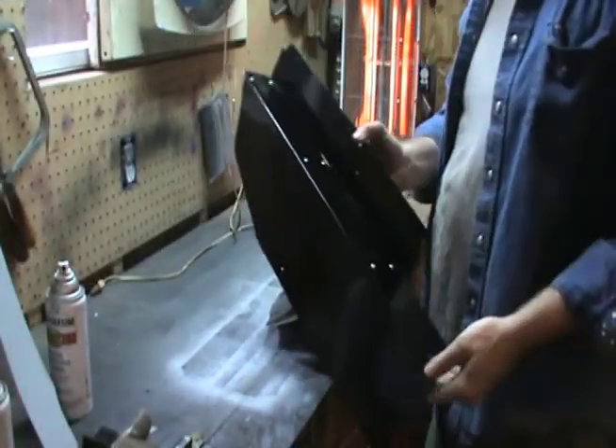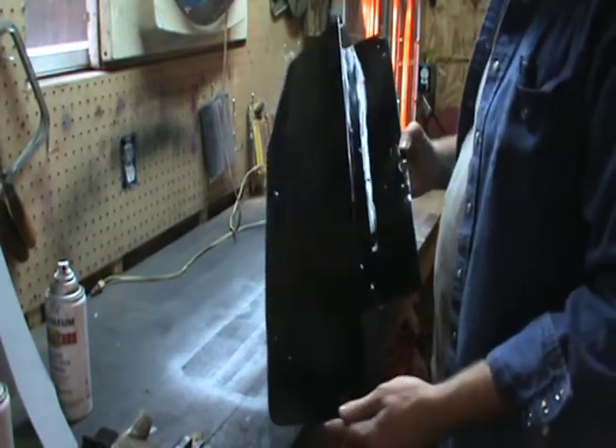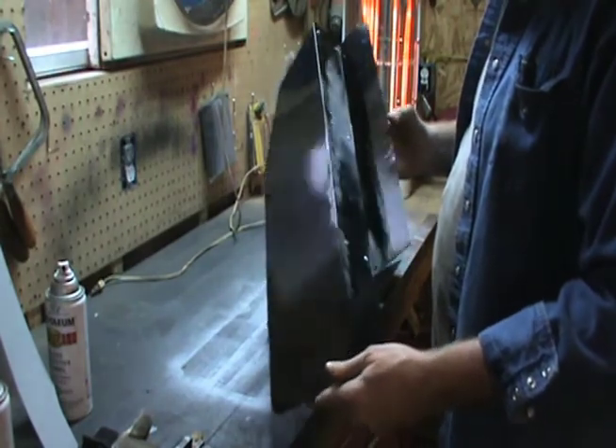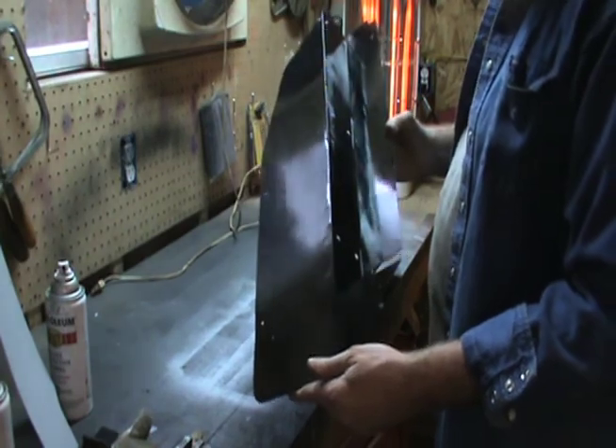Here's the finished product. I'm going to go ahead and give it another coat of paint, but I got it riveted together. That is what's going to seal up our engine compartment. I'm replacing a Type 4 with a Type 1 engine.